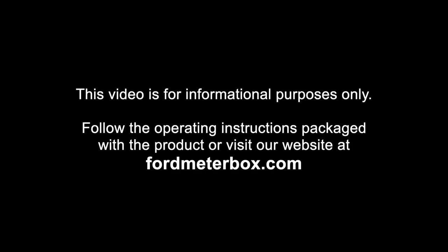This video is for informational purposes only. Follow the operating instructions packaged with the product or visit our website at FordMeterBox.com.